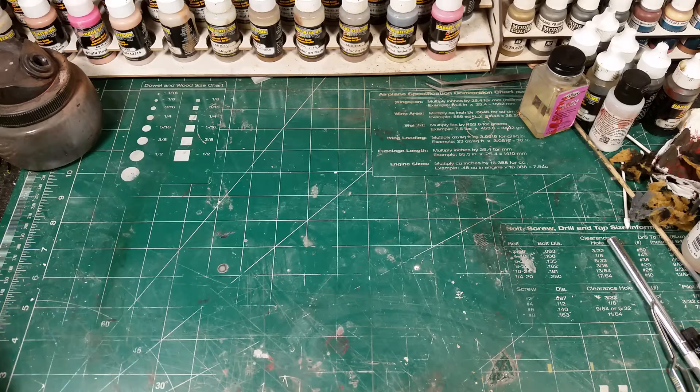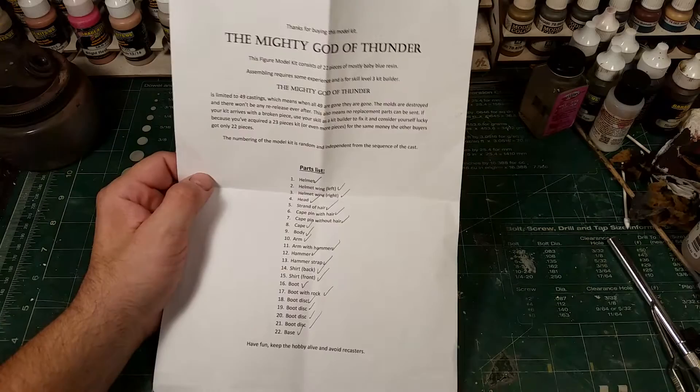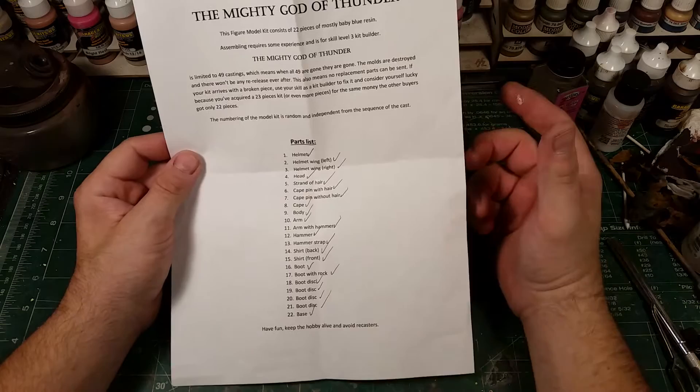The first thing you get is a parts checklist. I got all my parts. This kit is limited to 49 and you get one of those 49 kits — it's random numbers. It's not like he shipped them out in order one through whatever. I forget what number I have, I'll have to look. 22 pieces.